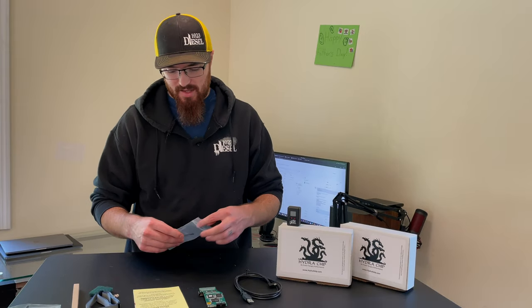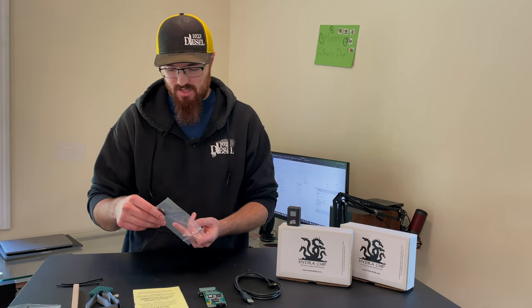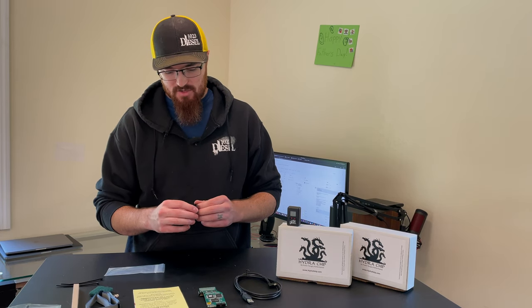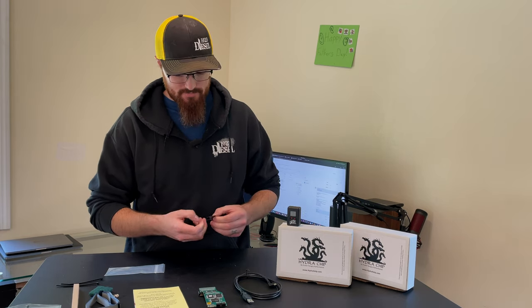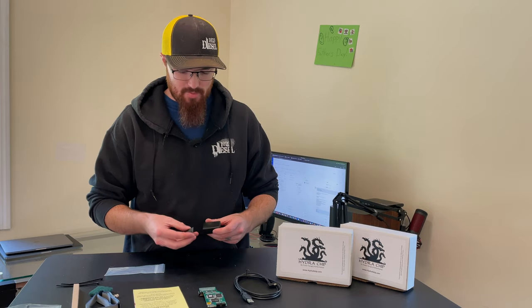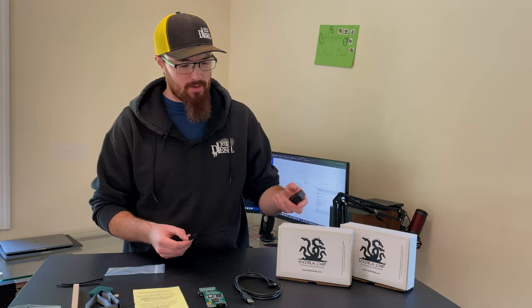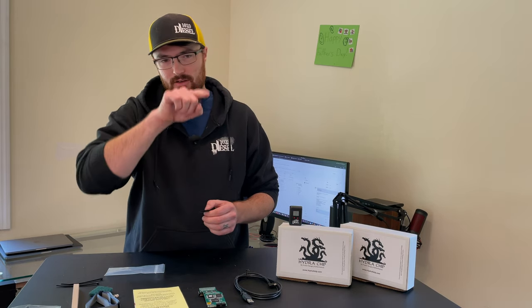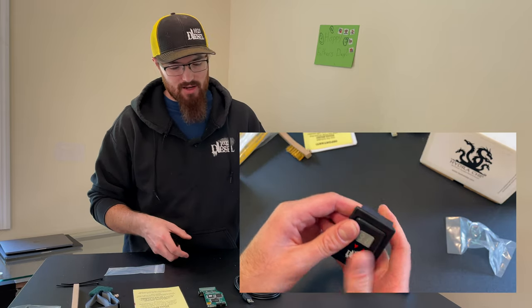A couple other little things: it comes with some zip ties so you can zip tie stuff out of the way — or just keep them in your glove box like everybody else. And there's some Velcro that's going to connect to the back of the controller and then onto your dash if you want to mount it that way. There are also cool flush mounts that you can cut a hole in the dash for, and the Hydra seats very nicely inside of it.